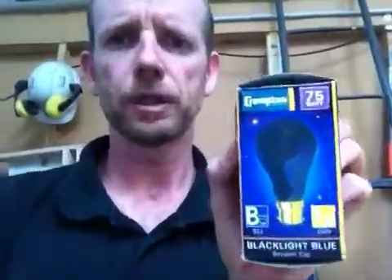So what I've done is I'm doing away with the torch idea. I bought myself a little black light — apparently that's a UV light — which is safe to use. Basically the box says it may be used in both domestic and commercial applications where a safe ultraviolet light source is required, which is basically what I want.